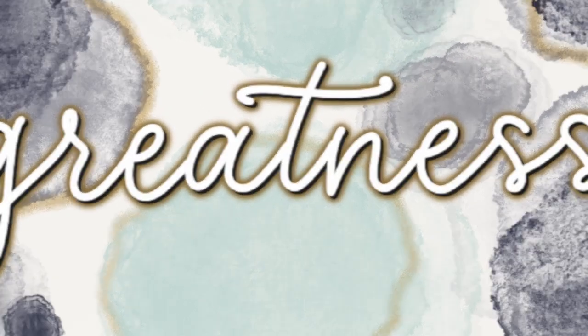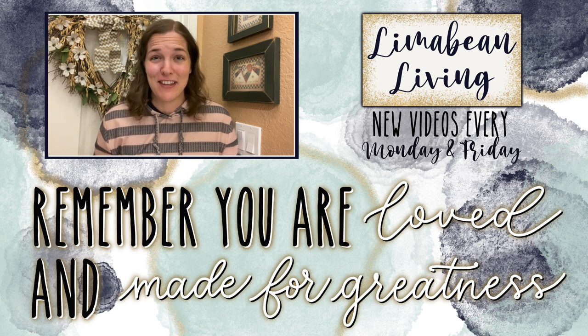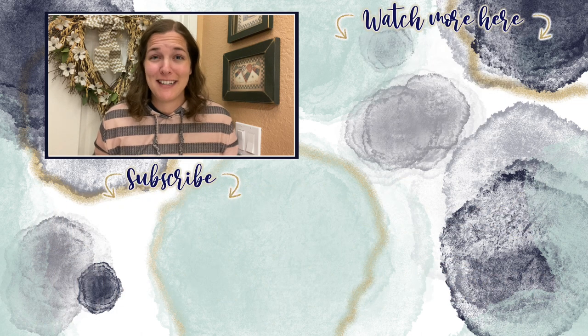If you liked this video don't forget to hit that like button and subscribe if you're new — I would love to have you stick around. Every Monday and Friday you can find motherhood and lifestyle content on this channel: yummy recipes, easy DIYs, mom hacks, cleaning and organization, or just a combo of everything. You are loved and made for greatness — I'll catch you in the next one!